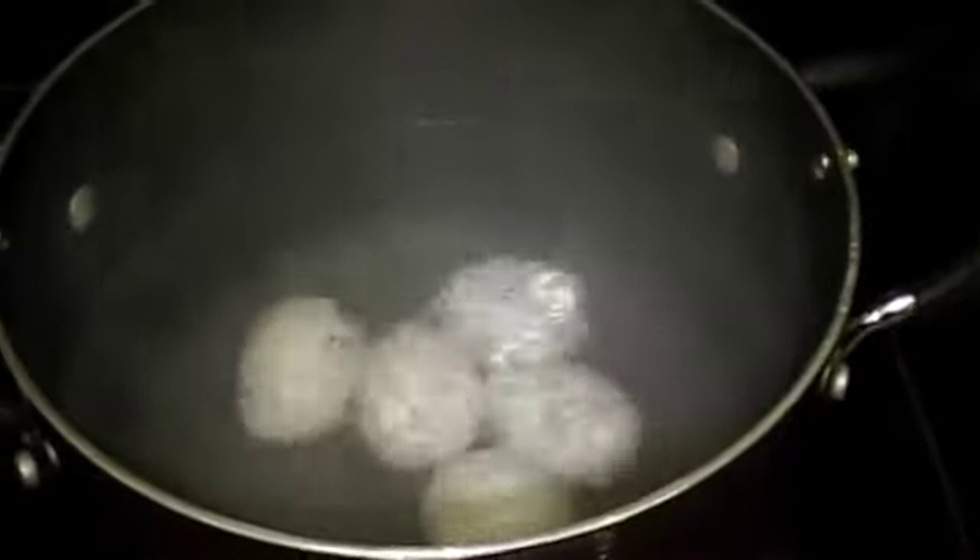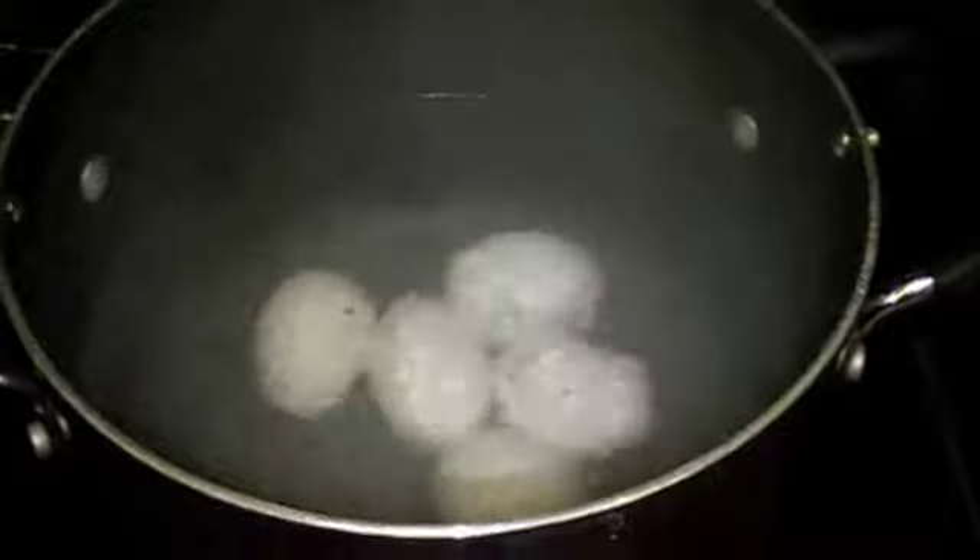The first step is to boil the eggs. I boil them for about 12 minutes. Then I take the eggs out of the boiling water and place them in a cold ice water bath.